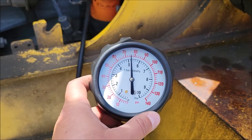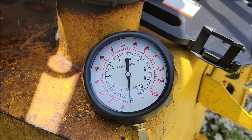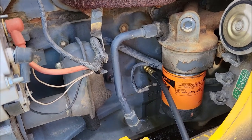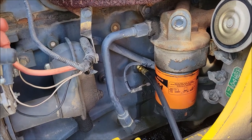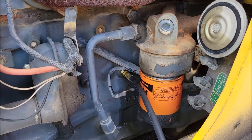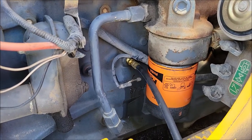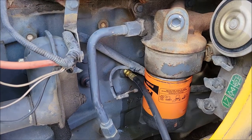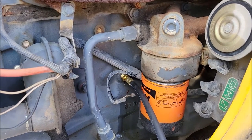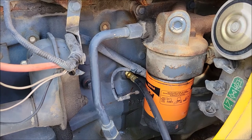I let the engine run for about 15 minutes and it really didn't change much. Now that I know I've got high oil pressure, there are some things I can troubleshoot. I'm going to do a little research on this engine, but the first thing I'm going to do is change the oil filter. When I did my last oil change I put in the recommended viscosity oil and had to use an aftermarket Fram oil filter because it was the only one I could find at the time. So instead of wasting all the oil, I'll just switch the filters, top it off a little, and see if that changes the oil pressure.